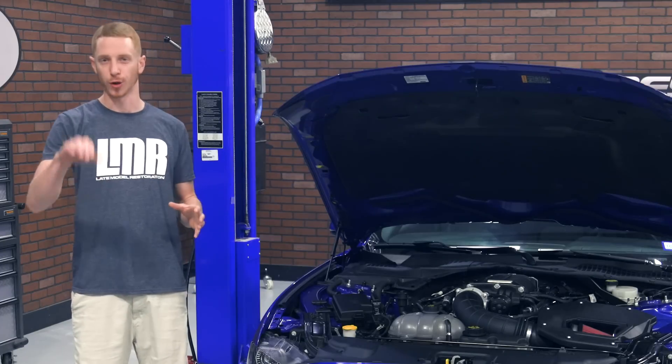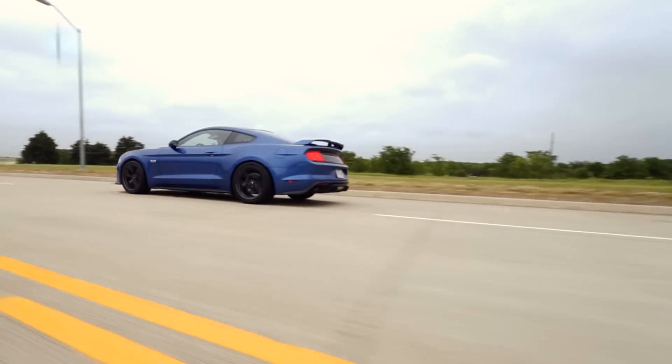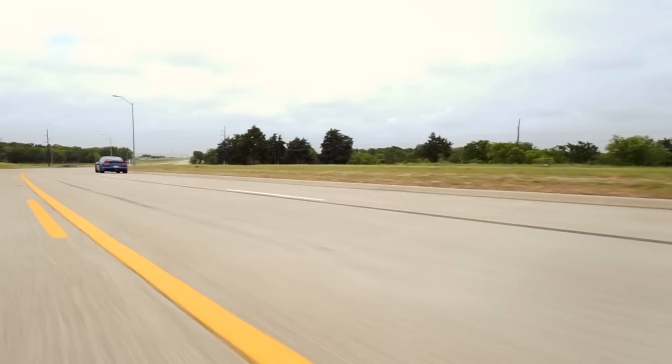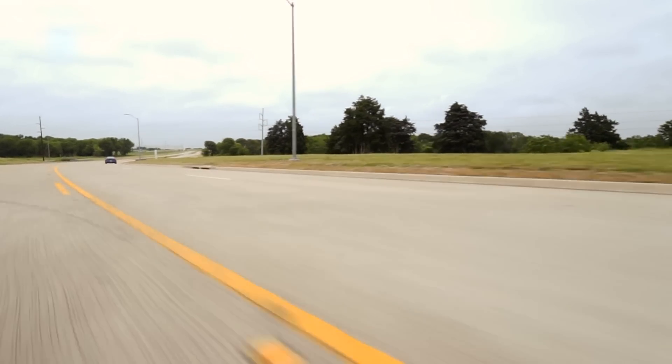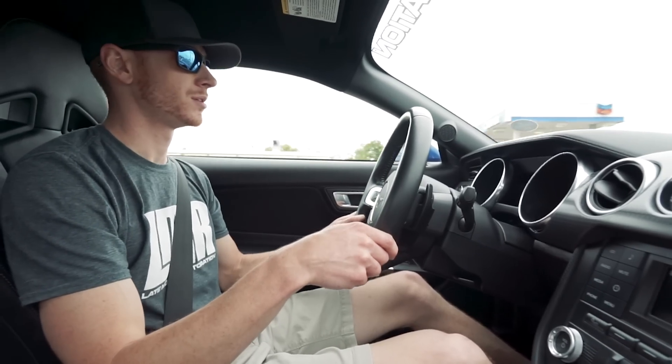Let's go for a quick ride and see what this thing is about. Drivability is absolutely fantastic. Cruising around town, you don't even know the blower's on the car. Of course, you hit the go-fast pedal and she's there.